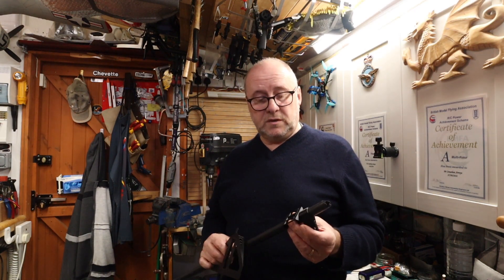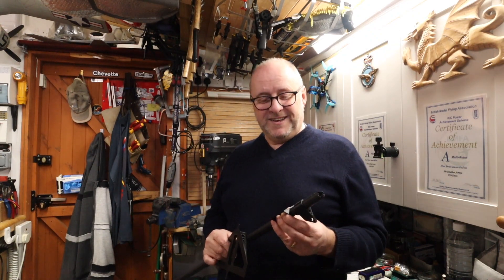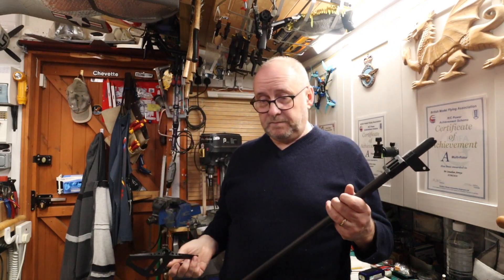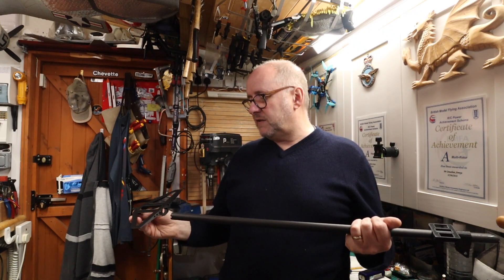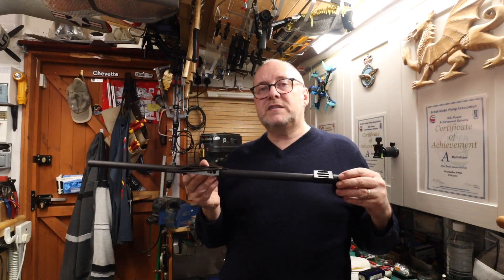I spent time in front of the computer learning how to 3D model. That's how I spent most of my Christmas holiday — learning a new skill. I can now design and then 3D print parts. These things were all designed by myself and I'm quite proud of that. It was a learning curve. I set myself a task: design it, print it, check it out, and if I'm not happy with it, redesign it. The idea is that everything is interchangeable.